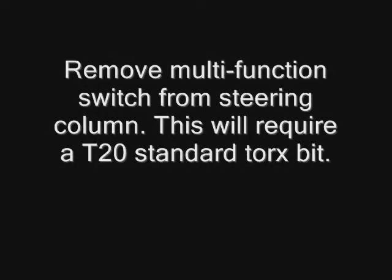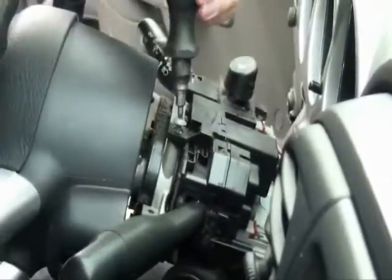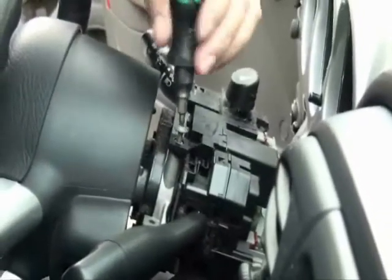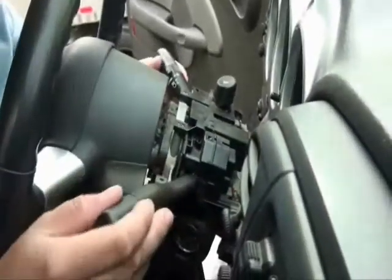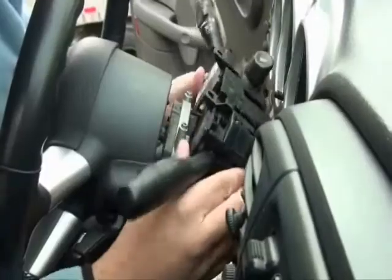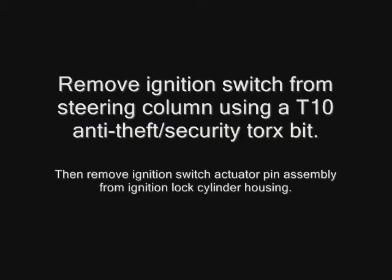Remove the multi-function switch from the steering column using a T20 standard torx bit. Remove the ignition switch from the steering column using a T10 anti-theft security torx bit, then remove the ignition switch actuator pin assembly from the ignition lock cylinder housing.